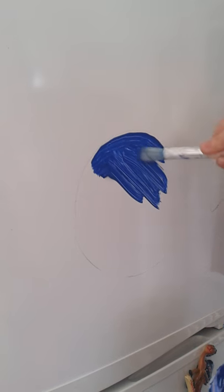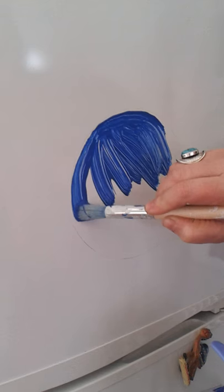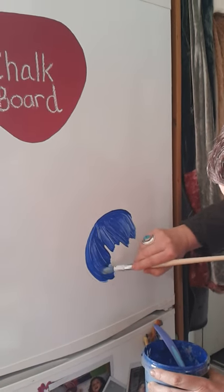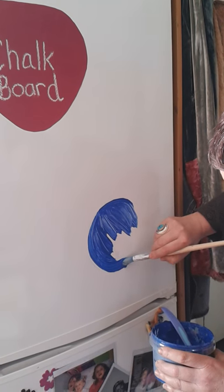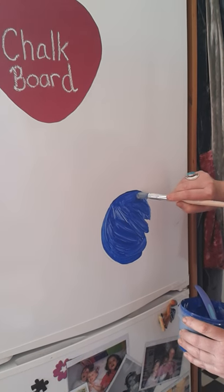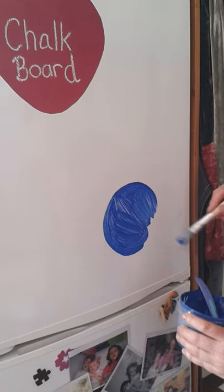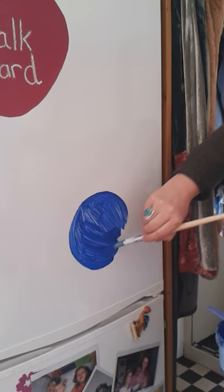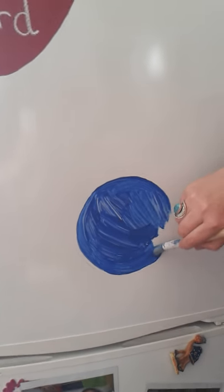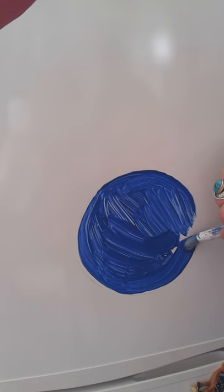It always takes maybe two or three coats, but it's a fast drying paint so it doesn't take long to do it. You can use these paints inside or outside. We have them also on the playhouse outside and they're quite weather resistant. They come in three colors - black, red, and blue - and you get them in a DIY store.